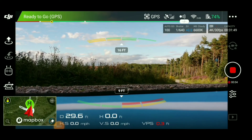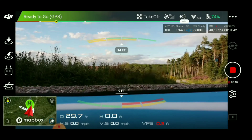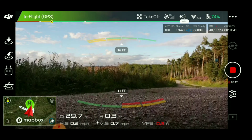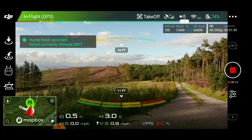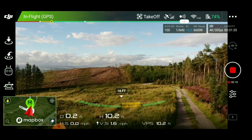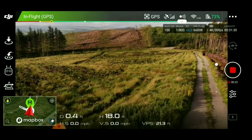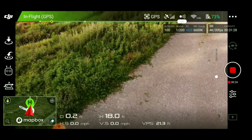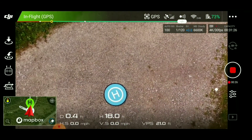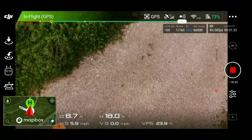We're going to try a return to home today, so let's take off and get out a bit. I've only put it at 30 metres, so hopefully I'll just check that it works. Hopefully it does get out a bit.